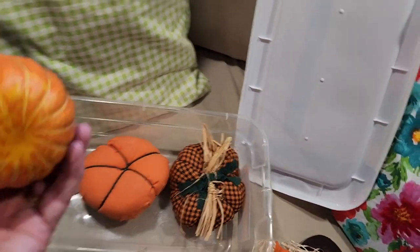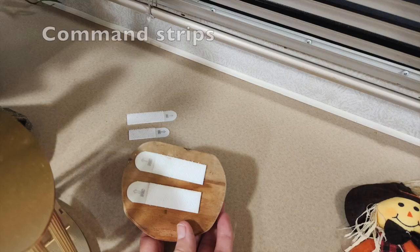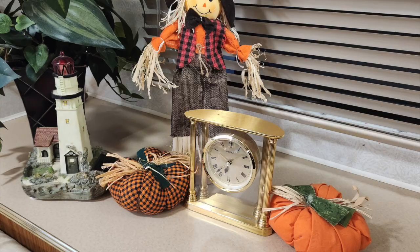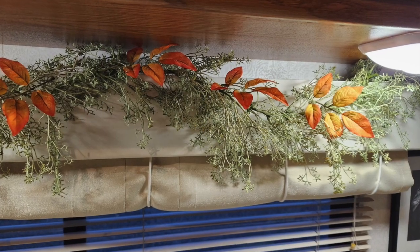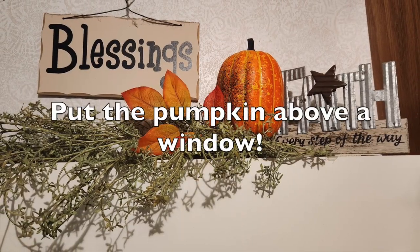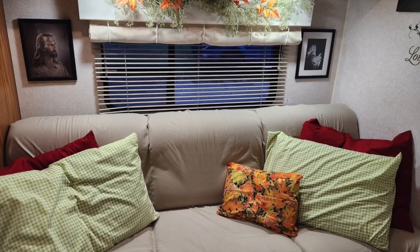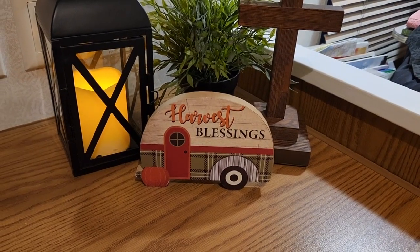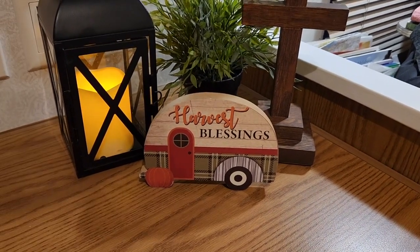This one I think I just picked up last year — I'm not sure where I even put him last year, but we'll find a place somewhere. This little harvest blessing camper is a gift from my granddaughter this year, so that's a new addition. And that's all I do.